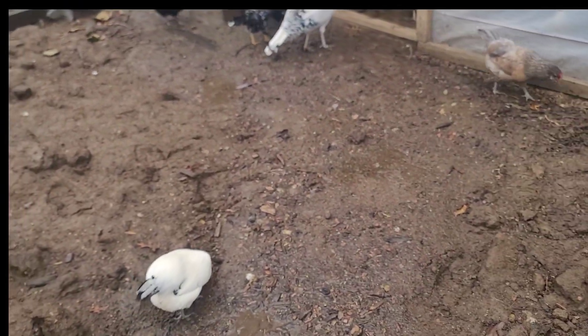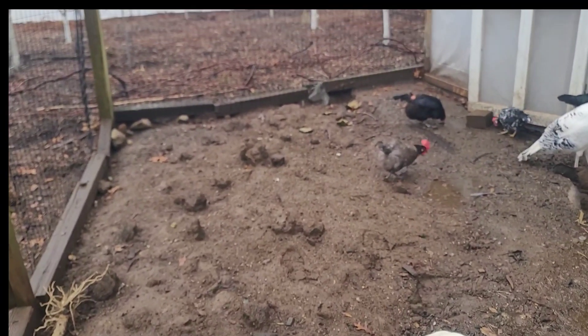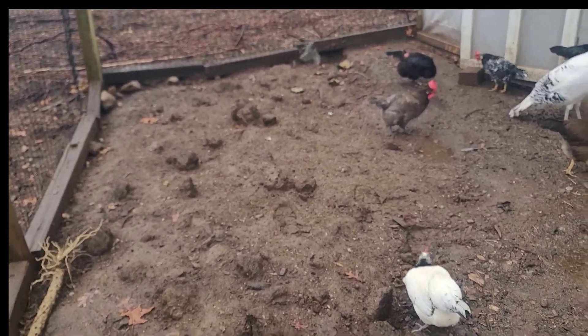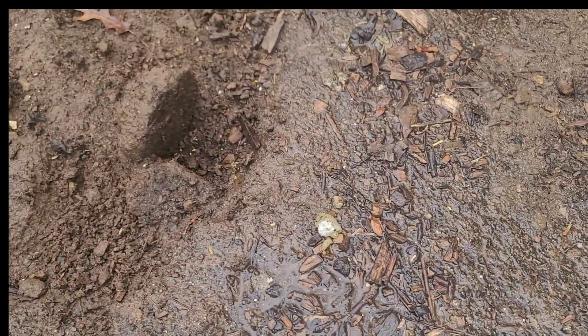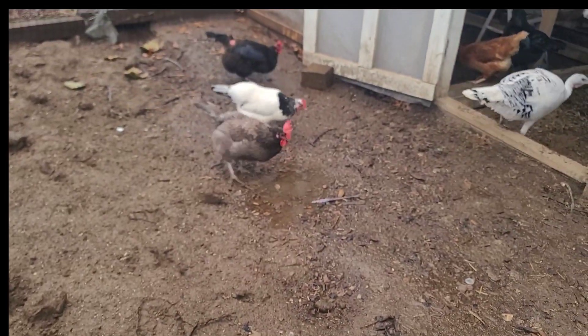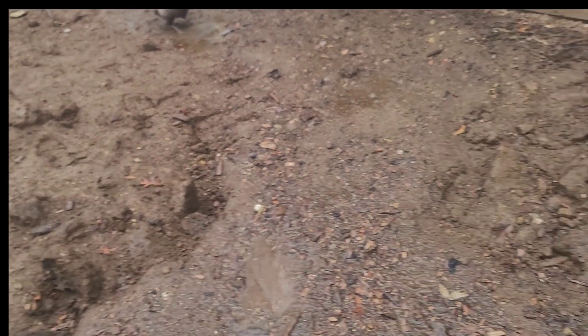What I'm going to do here, because of this situation, is make adjustments to clean up the outdoor run. There's poop right there, poop right here, and there's standing water where they're drinking right in this puddle, or that puddle over there. The adjustment I would make is to allow for drainage.